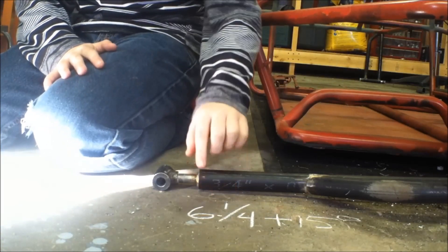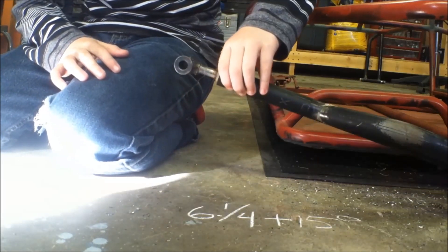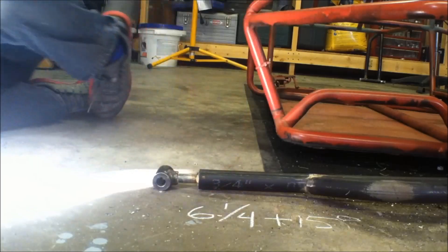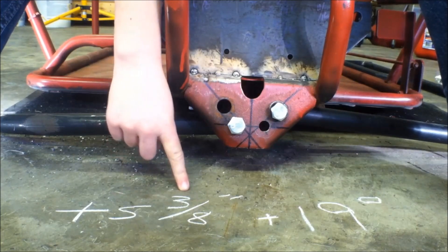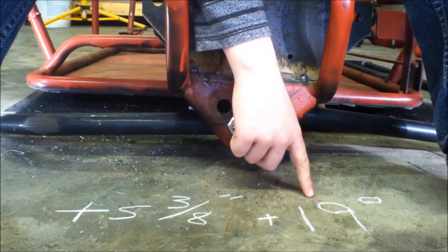It lifts off the garage floor by 6 and 1/4 inches, and goes past horizontal by 15 degrees. So what did those four holes get us? A gain of 5 and 3/8 inches of up travel, and 19 degrees of deflection.